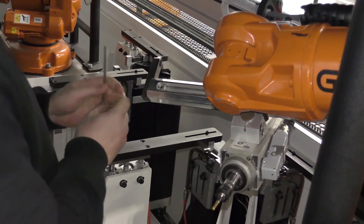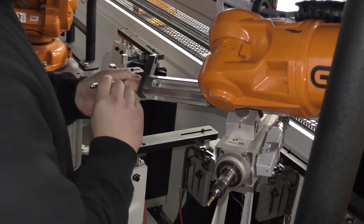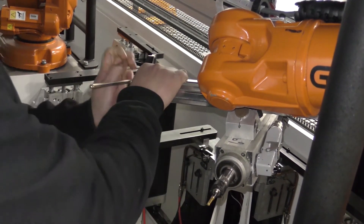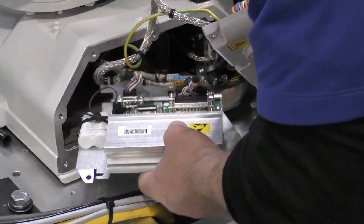The Revolution counters get out of calibration whenever the robot arm is moved with the power off. This may occur when tooling is changed or if somebody manually moves a robot after a jam-up. It will also occur when the battery is replaced when the power is off.